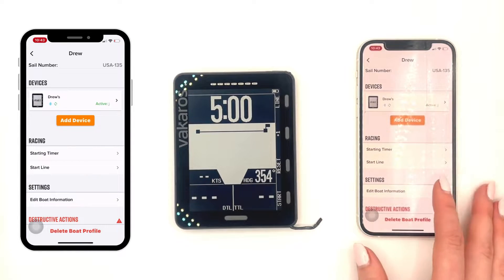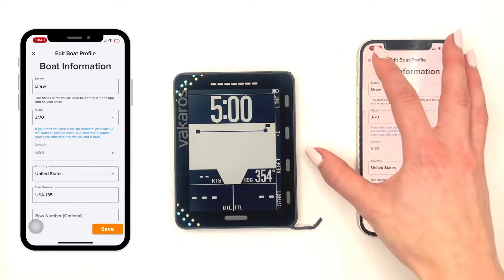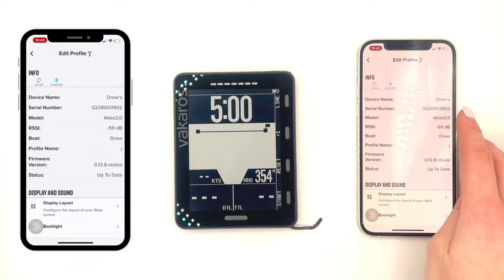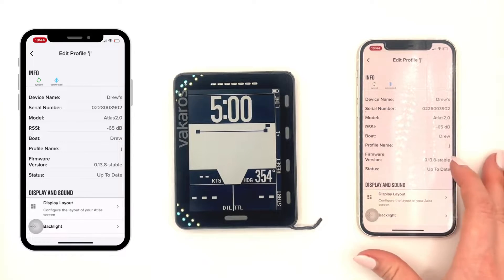Underneath, you can edit your boat information, including the name, class, and your sail number. Let's go into your device. You're going to start off by seeing your device information, Bluetooth connectivity, serial number, firmware version, etc.